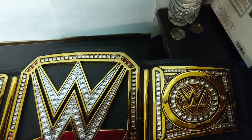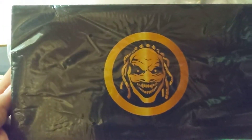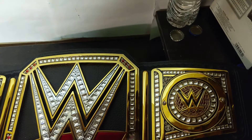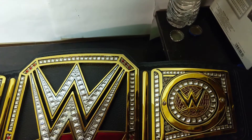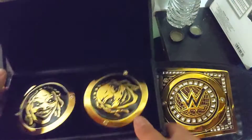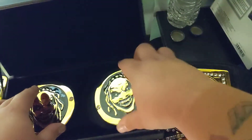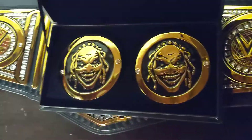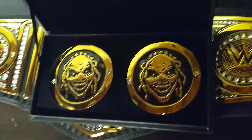And then finally, the Fiend Side Plates. There are two variants of these — there's the ones with the Fiend Face, and then two others: one says 'Hurt' and one says 'Heal.' But I personally wanted these ones. And there they are.